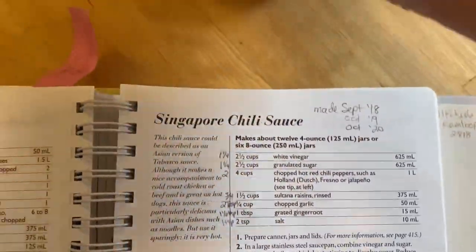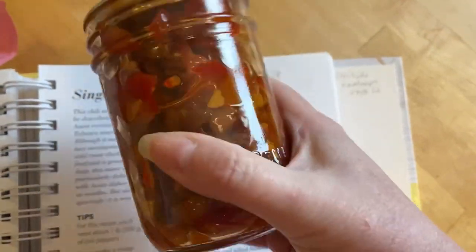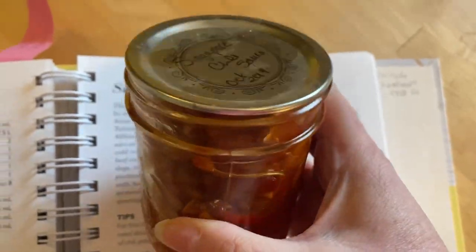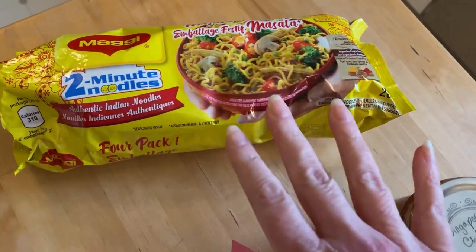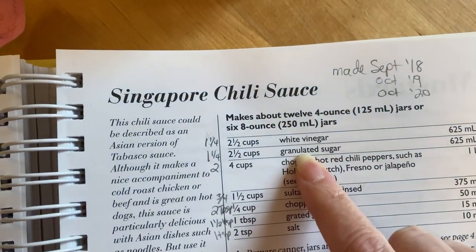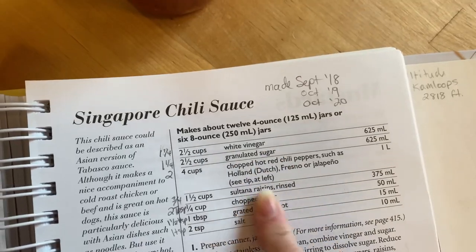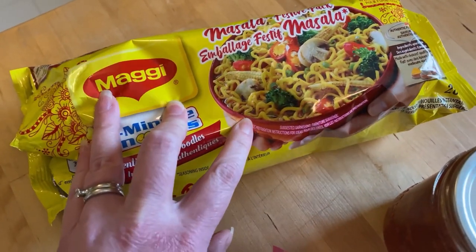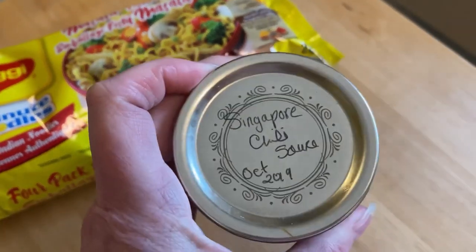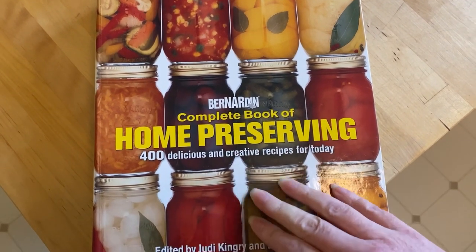For lunch today I'm going to try to use up some of this Singapore chili sauce. I only ever really use it on chicken — I love it on roasted chicken breast baked in the oven. But I want to find something else to do with it, so I'm going to try putting it on masala noodles. I'm not sure it'll go, but the ingredients are: vinegar, sugar, red hot chili peppers, raisins, garlic, ginger root, and salt. That recipe was in the Bernardine Complete Book of Home Preserving — the Ball Complete Book of Home Preserving in the US.